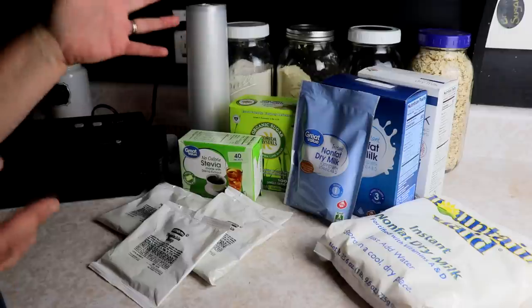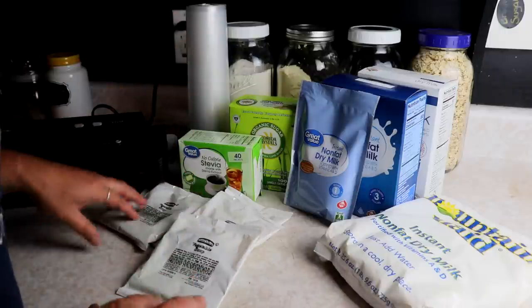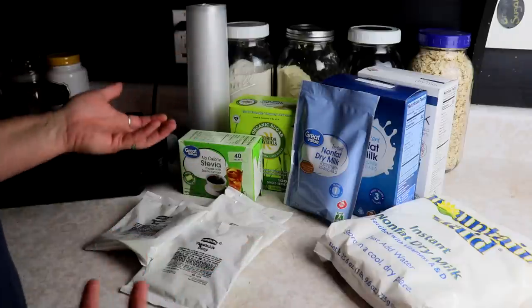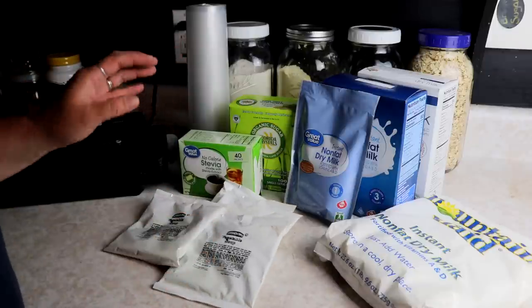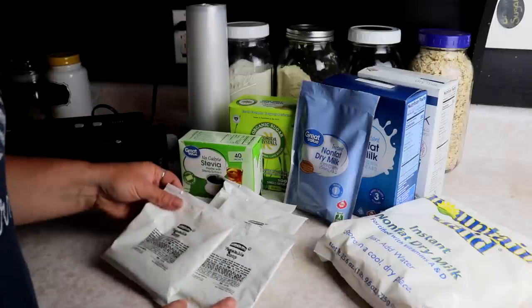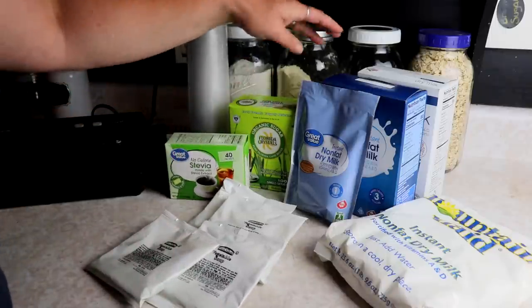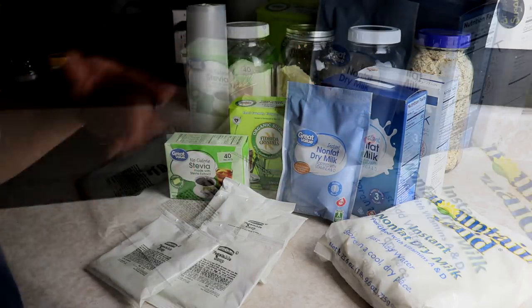So these things I want to put into longer term storage — not forever, but longer term. A lot of this is just really small amounts, so there's not a whole lot that you have to do to it. But today I'm going to be packaging up some vegetable soups, some stevia, Florida crystals, some organic sugar, and instant dry milk.